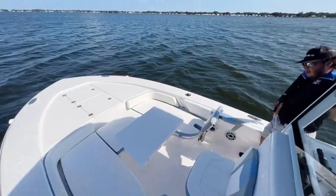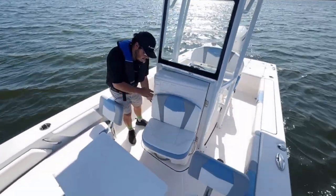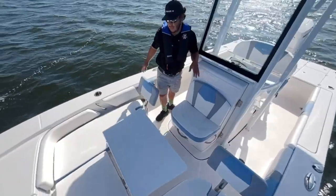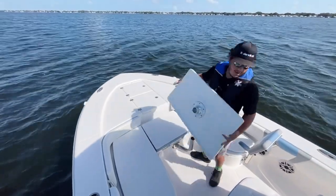No more fight with the fish. Coming around, getting in the console here: full seating, flip-out console, porta potty. Moving out front: full dinette, table — table comes right off.